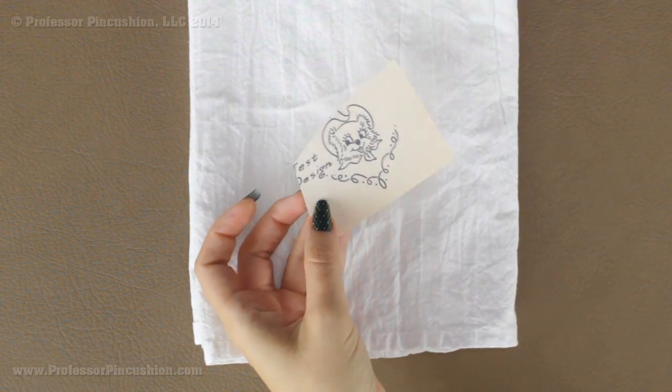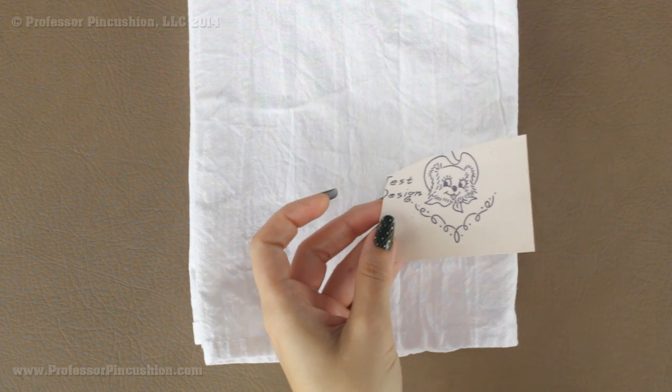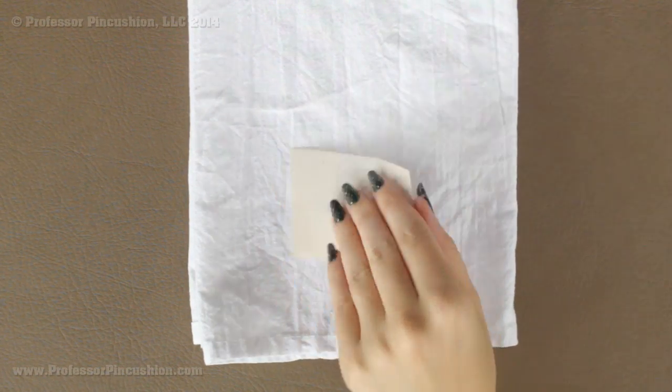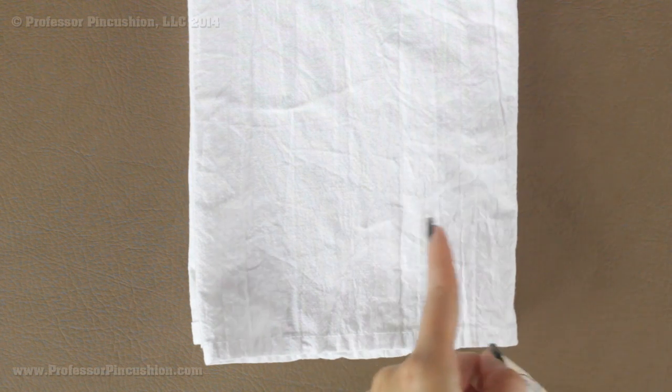Sometimes your hot iron transfer will come with a little test design so you can test it out and make sure you have the right heat setting and everything. If you do have one of these and you want to practice a little bit, don't practice on your actual item because there is no guarantee that once we iron this on the design is actually going to come off. So if you want to test it, get a similar type fabric and use a scrap of that.